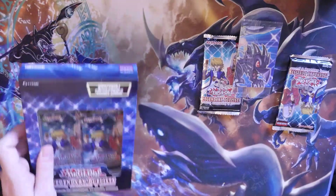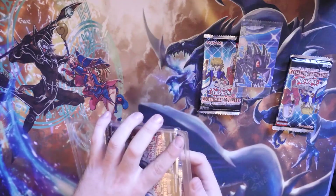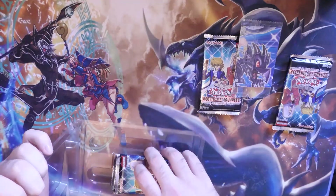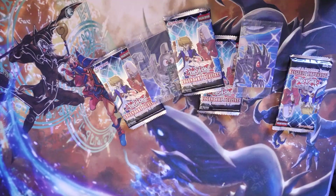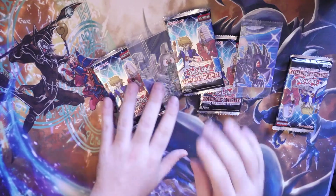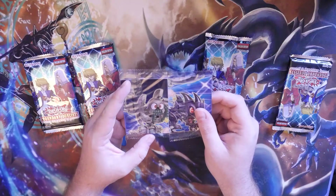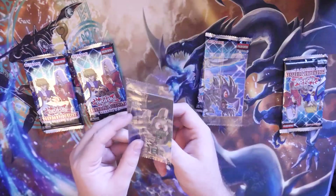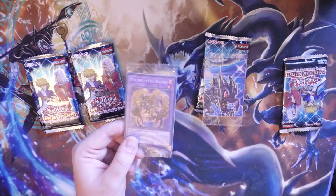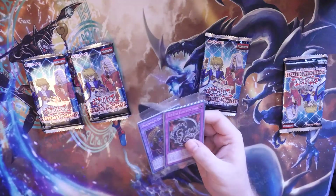I'm going to open up both these boxes, then we're going to burn through the four packs, and then I'm going to tell you how you guys can win the amazing giveaway for helping us reach 15,000 subscribers — here's to many more. So these are the two double-sided art cards we got. They don't go together, sadly, but nearly there. And the other one that we got is — Millennium Eyes Restrict! I'm actually really happy about this one, really really like that one.